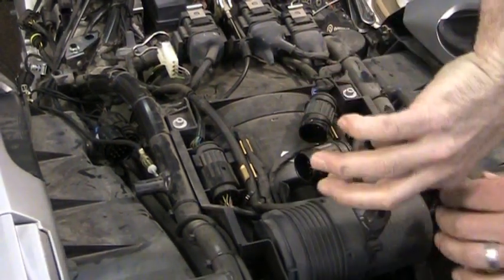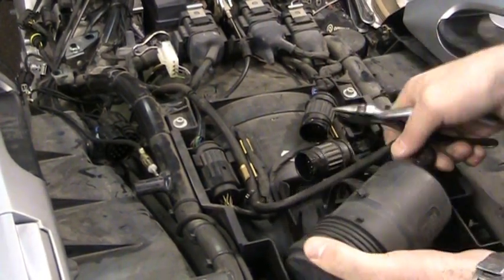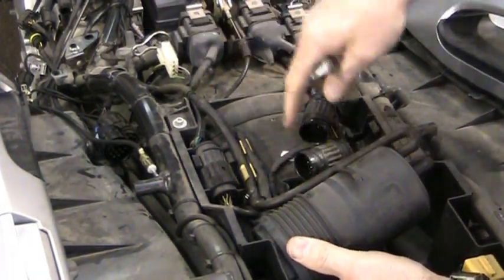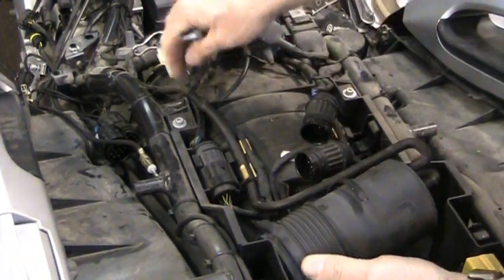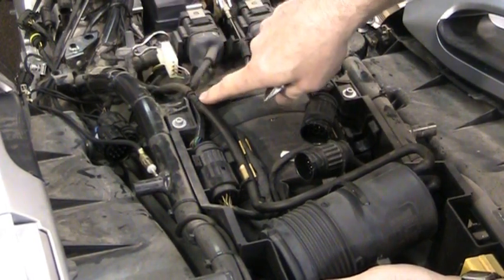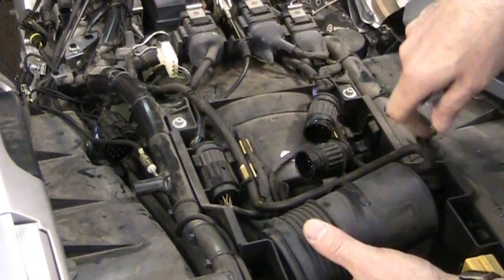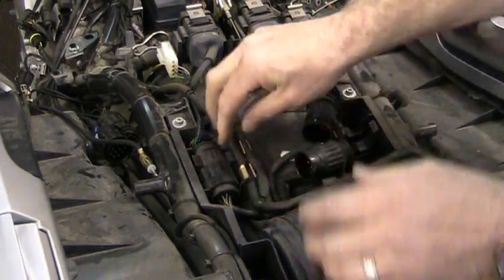You have to cut this zip tie here, get it out of here, and pull the canister loose. Now you'll see a couple hoses here on the side. This one here goes off this way and routes up toward the engine. This one we're going to block entirely — down here at the connector, we're going to block it by inserting a golf tee, or a screw, or a bolt threaded down in there. You just want to block it so no water or real air gets through.